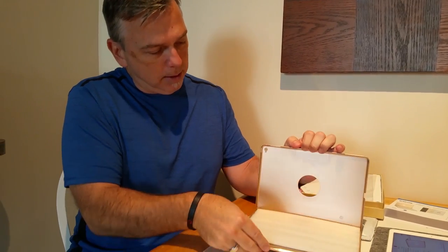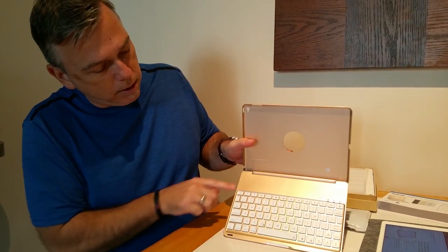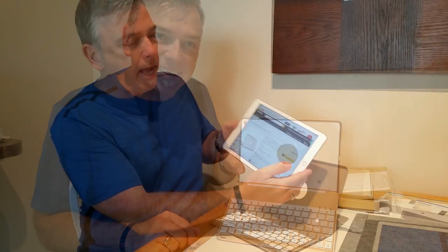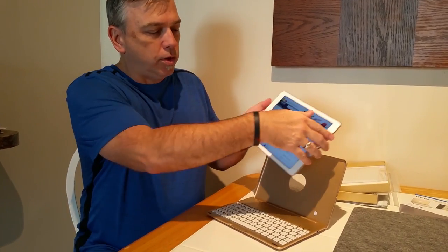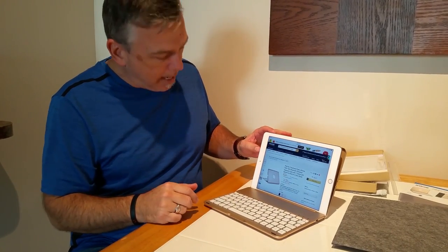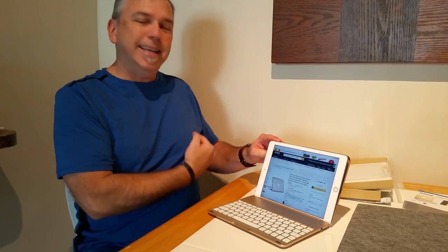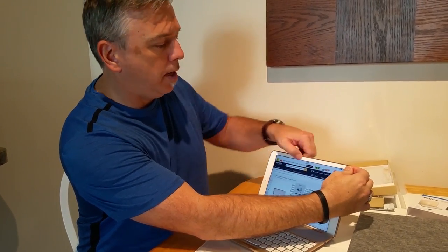We're going to go ahead and open the clamshell. You'll see that there's a protective layer of foam in between, and you've got your backlit keyboard. Now we're going to show what it looks like to pop the iPad in. Here we have the iPad Air 2, and I'm just going to show you how to click it in — it's really, really simple. You start by putting the bottom in and getting it started so that it's inside the plastic lip. You'll see the power button's to the right and the headphone jack is to the left. I'm just going to push it with my two thumbs and you'll hear it click in. Literally, it's that simple to install the iPad into the clamshell case.